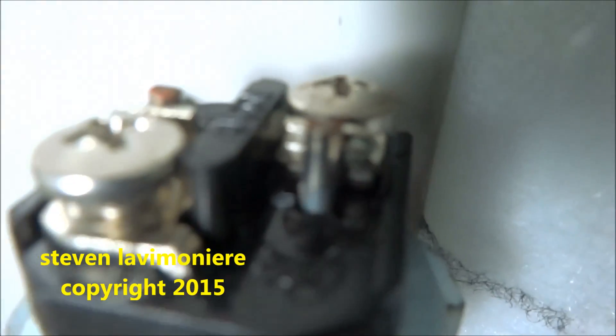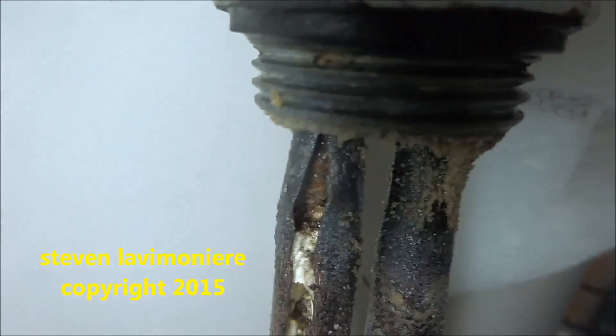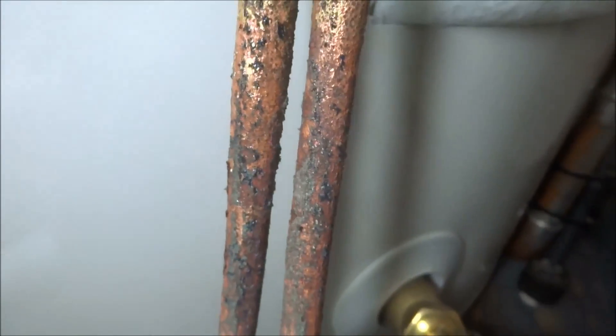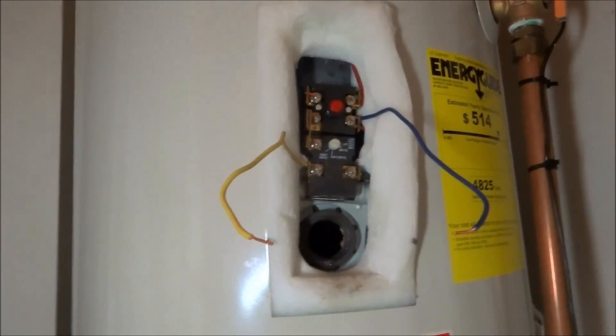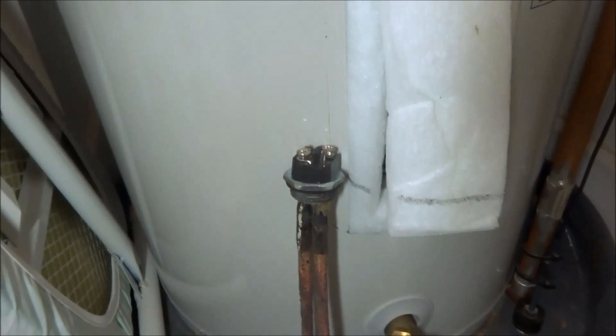It was leaking right there out of the stem and the plastic, running down. It wasn't leaking from the o-ring because the water was coming inside the element — that's supposed to be sealed. I'm thinking the top thermostat control is still good; I just need to get another element. We're going to try it — I might have one in the truck, we'll see.